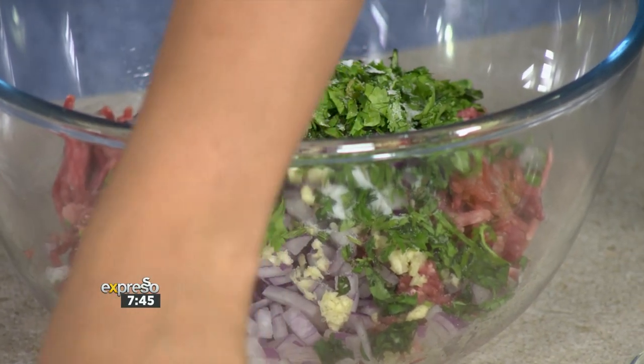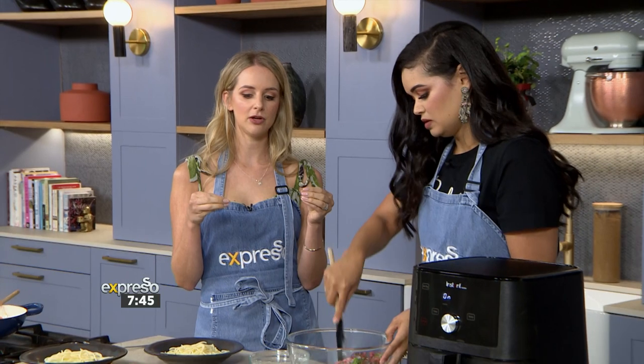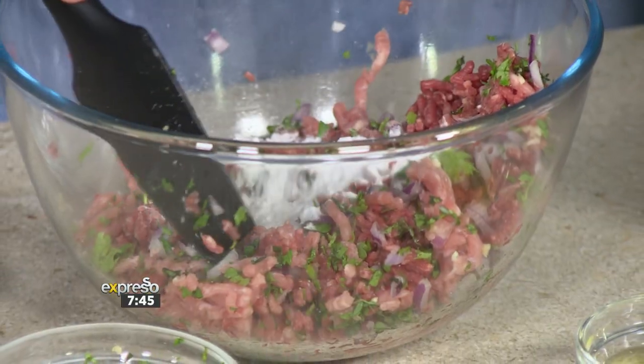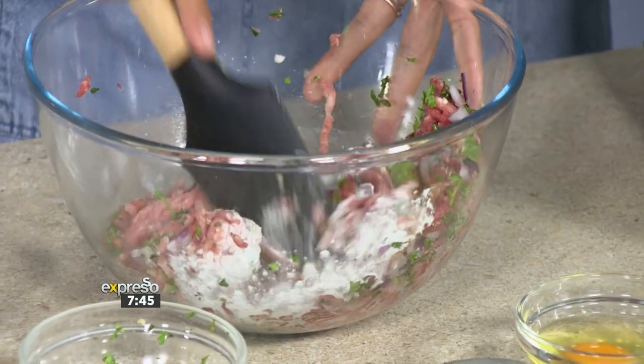The secret ingredient: gluten acts as a binder in things, so my secret ingredient is potato starch, which is actually really good for digestion. You simply mix the potato starch in with everything and form your meatballs.